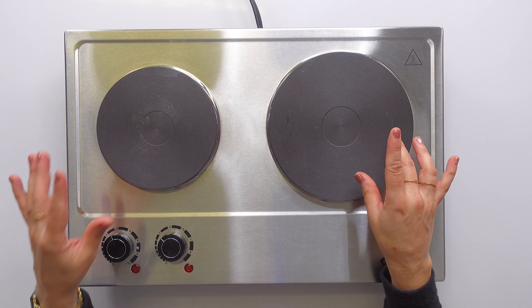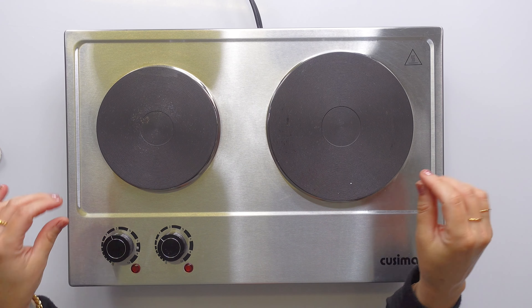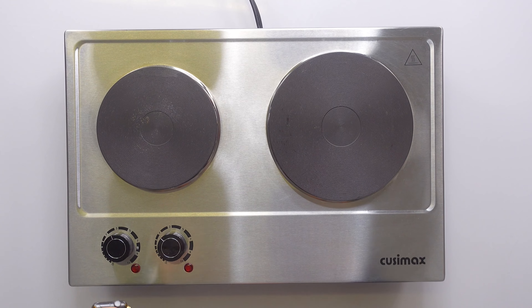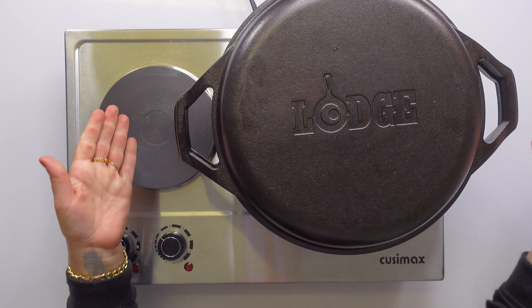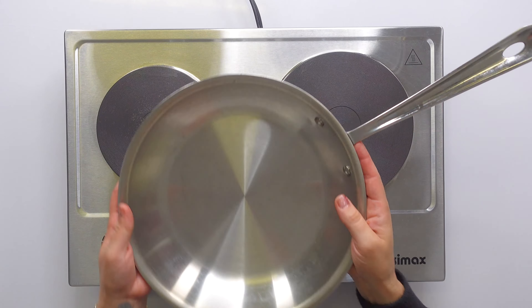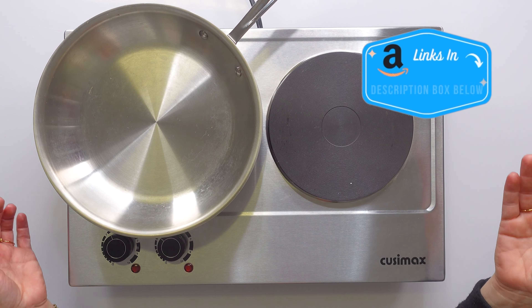You can use any kind of cookware on here — copper, glass, cast iron, aluminum, ceramic — it doesn't matter. Let me show you the two that I have. This one on this side is just like any cast iron cookware, and I also use this all-clad cookware on this burner.